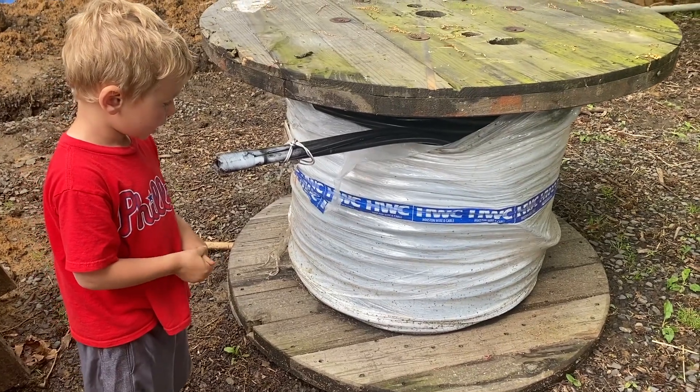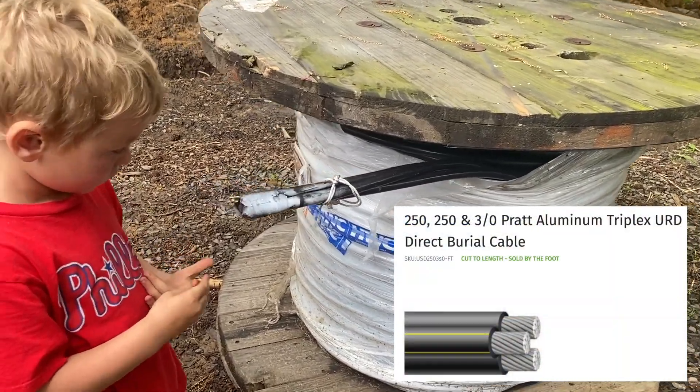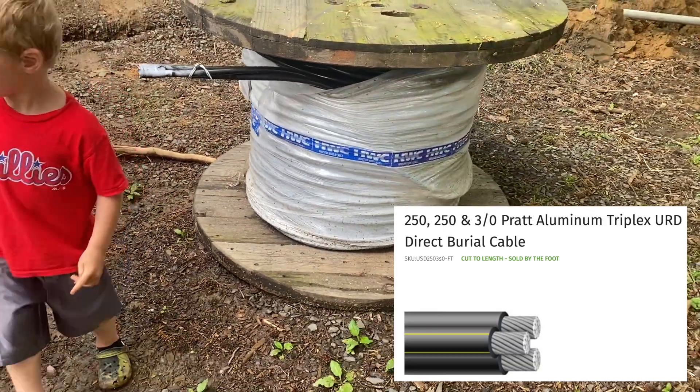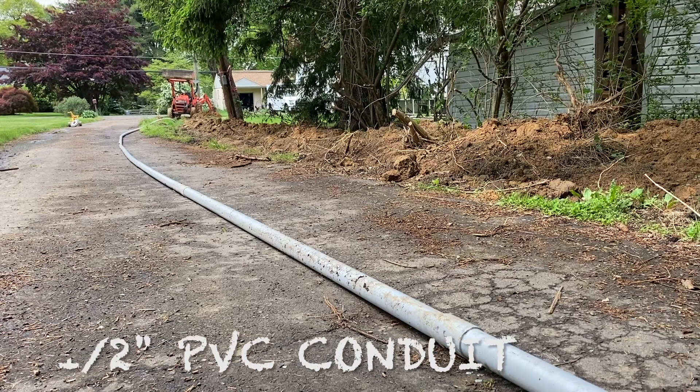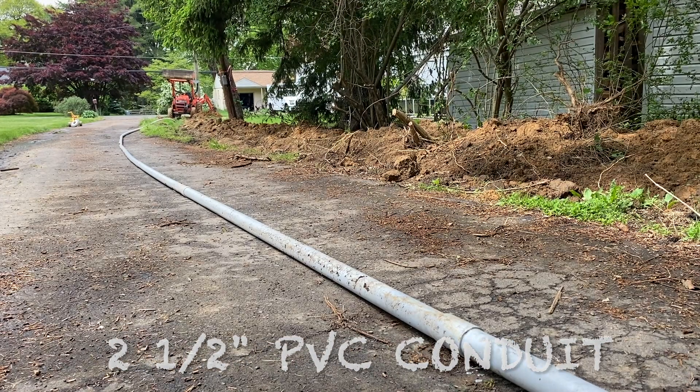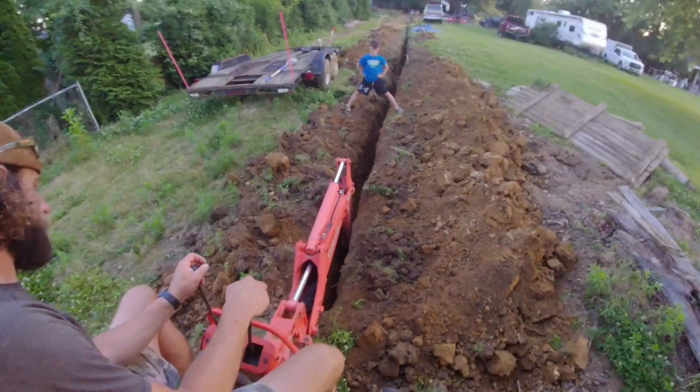The wire we're using here is 250 kcm on the two hots, three-aught on the neutral — triplex direct burial wire — and that's going to get pulled through two and a half inch PVC conduit. It's going to be buried 24 inches below the surface.